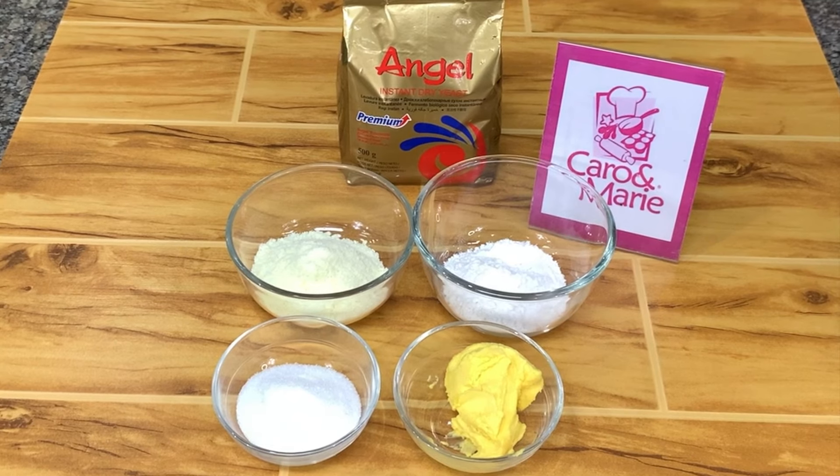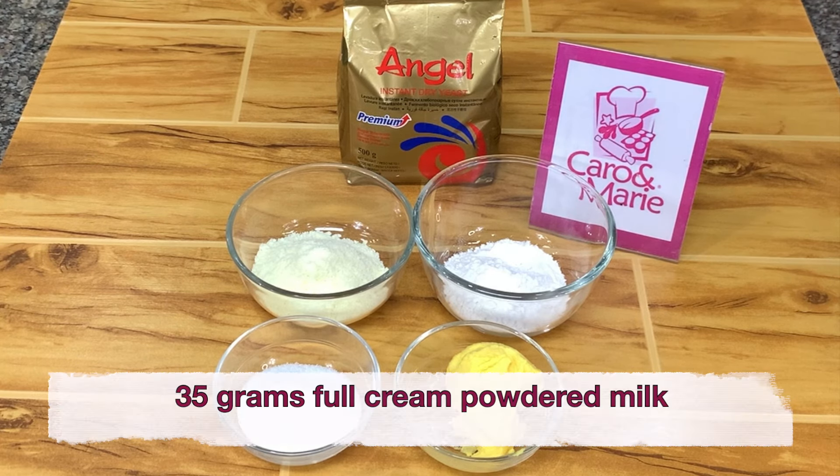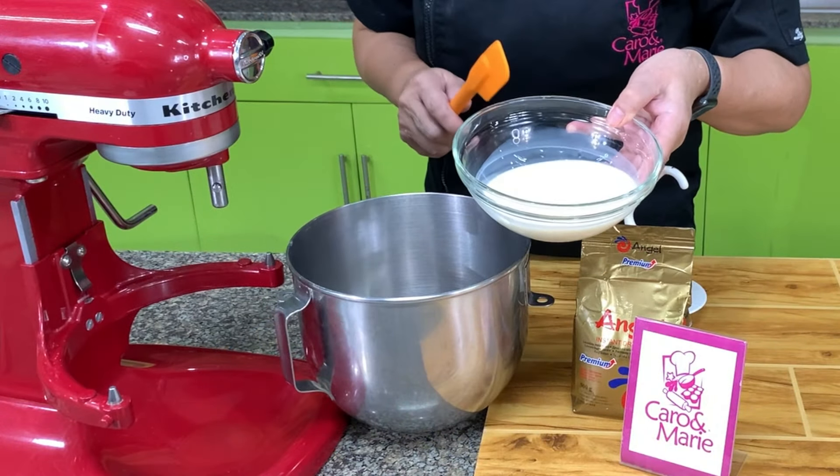For the streusel topping, we need 35 grams margarine, 35 grams all-purpose flour, 35 grams sugar, and 35 grams of full cream powdered milk. We start mixing by warming the milk.